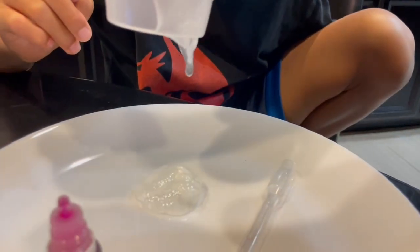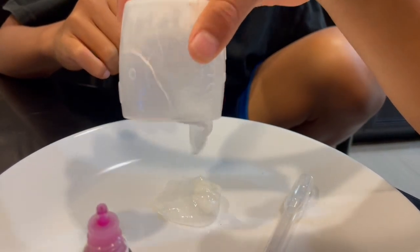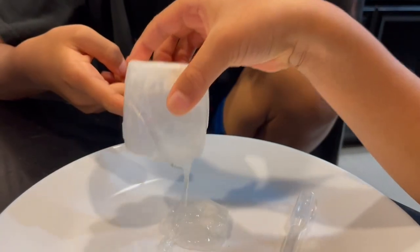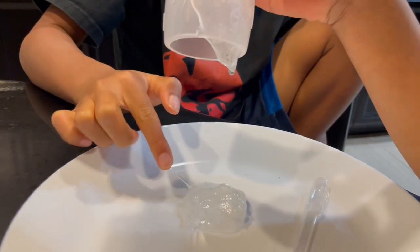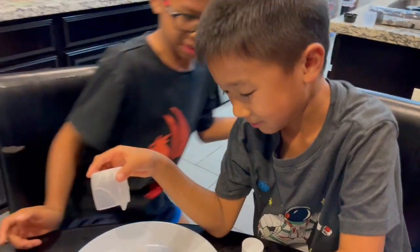What is that? Is this a slime? We need a new plate, dada. Is this slime? Please — it looks like slime. Can I touch it? It looks like slime.